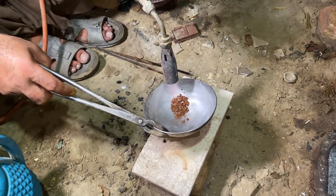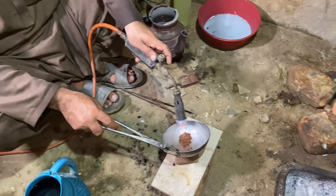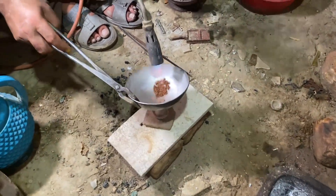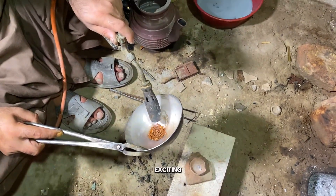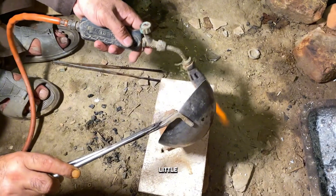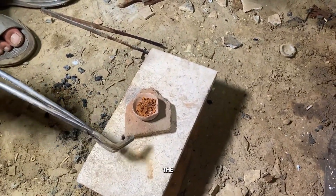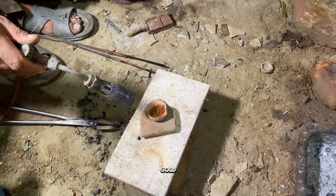Now comes the exciting part: melting. We'll transfer our dried gold powder into a small clay bowl, sprinkle a little borax powder on top to bring shine and help melting, and light up the fire slowly. Gradually, we'll increase the heat until the gold starts melting and glowing beautifully. After about 15 to 20 minutes, the gold begins to take shape.